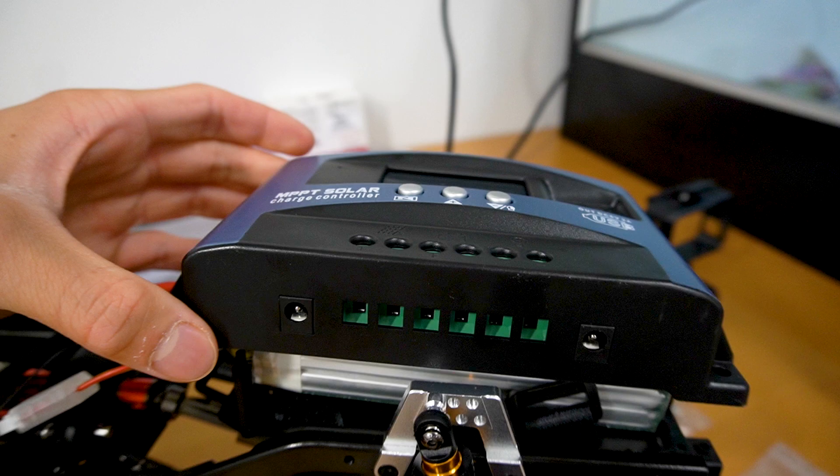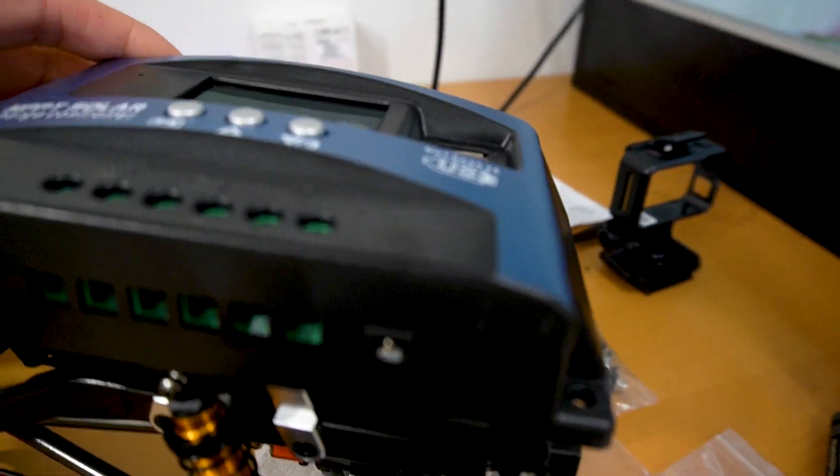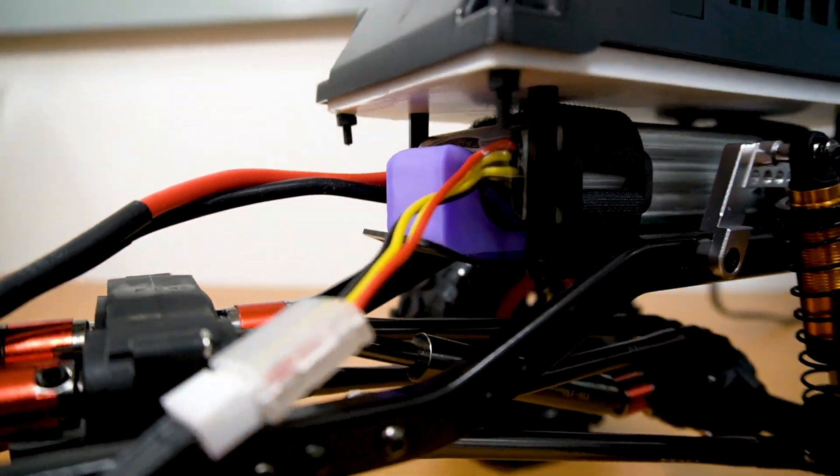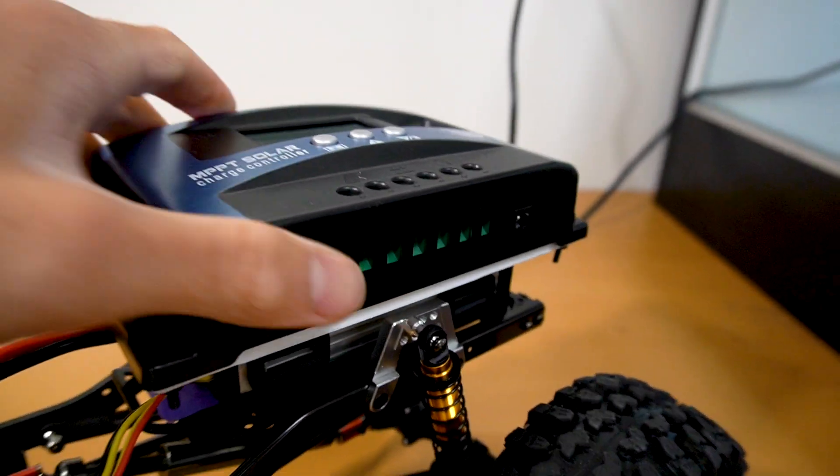The next part is to add the MPPT solar controller and secure the electronics on the crawler. To do this, I 3D printed some platforms and screwed them onto the chassis.